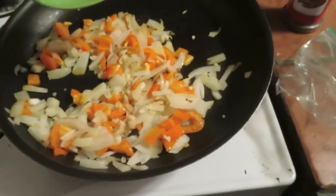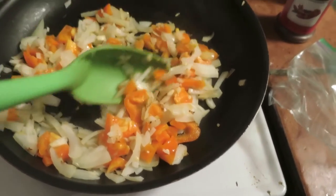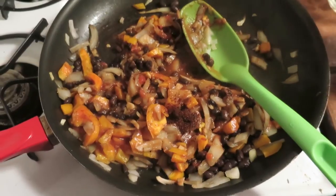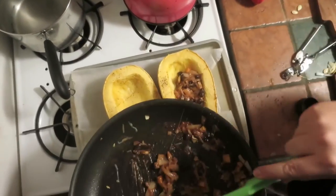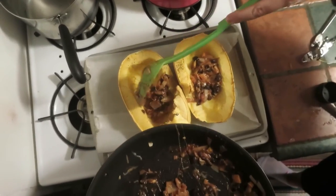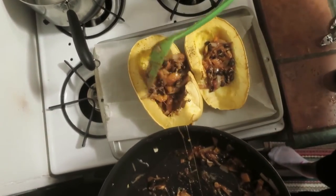6 out of 12. So we're sauteing up some onions and bell pepper and garlic. We just added some black beans, chili powder, and tomato sauce. And then we added a little bit of cheese and now we're filling the inside. Then we're gonna top with a little bit more cheese and put it in the oven for another 10 minutes.